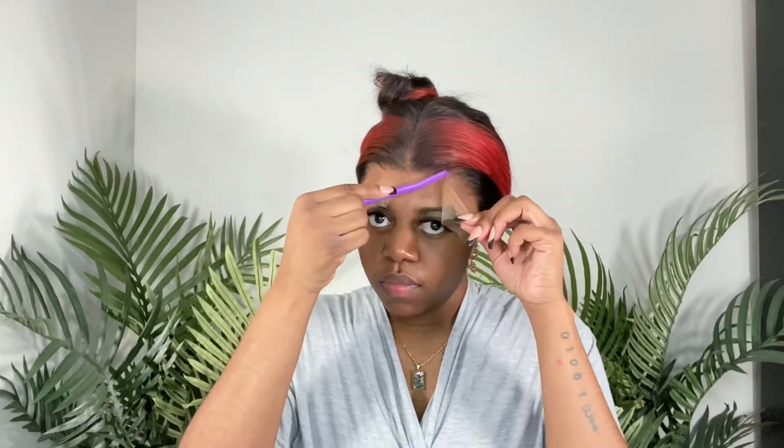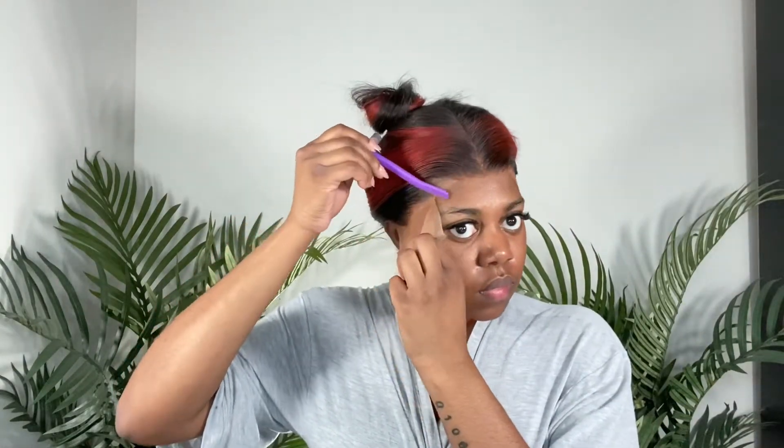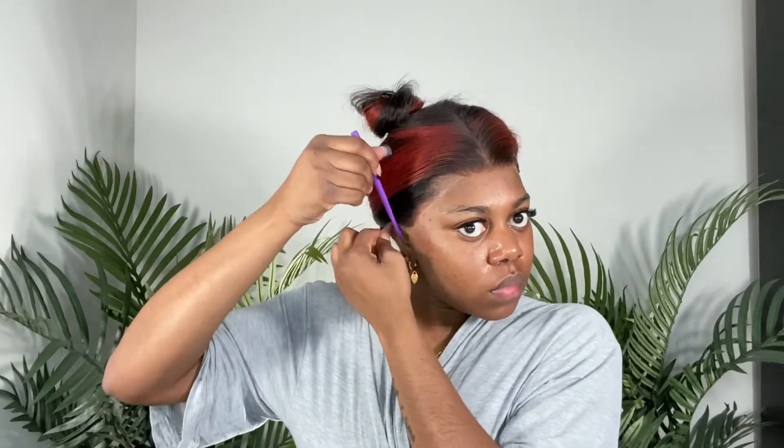After having it on for about 15 minutes, I took off the elastic band and used my eyebrow razor to cut off the lace. Be very careful not to cut your forehead. As you can see as I'm cutting the lace, it's matching really well with my skin. I like to leave a little extra lace around the lowest points of my hairline because it helps the lace stick to my skin better.